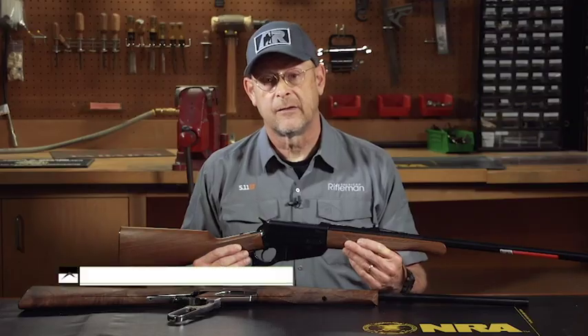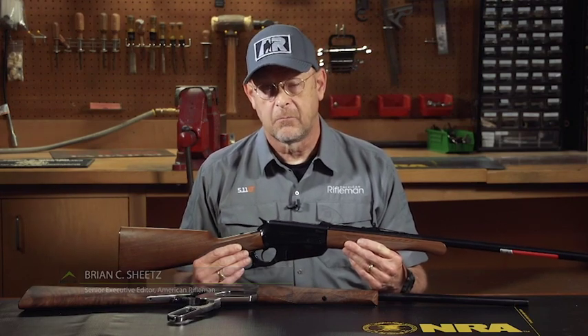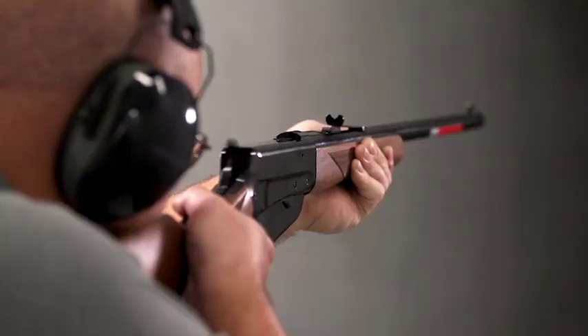This 1895 is chambered in 405 Winchester. It's the current production model produced by Winchester in partnership with Moroku in Japan.